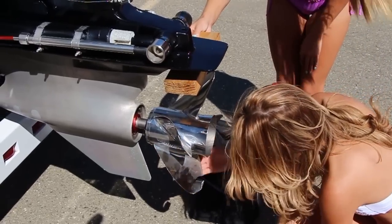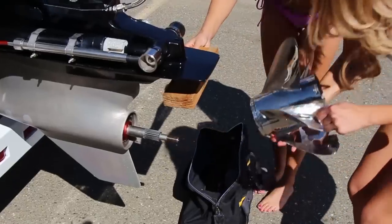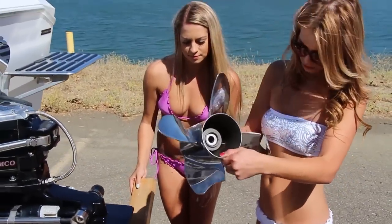After removing the nut and washers, slide the prop off the shaft. That's a new paperweight.